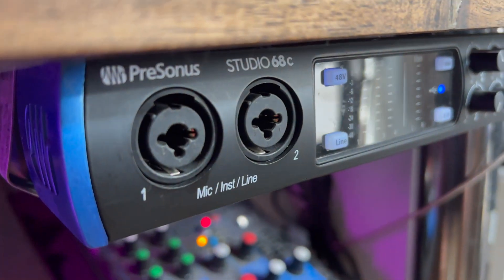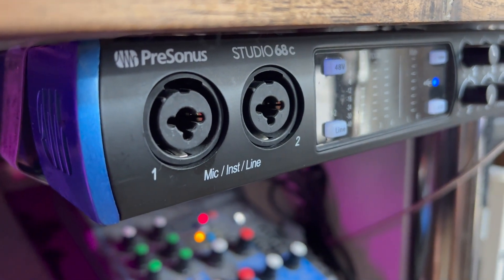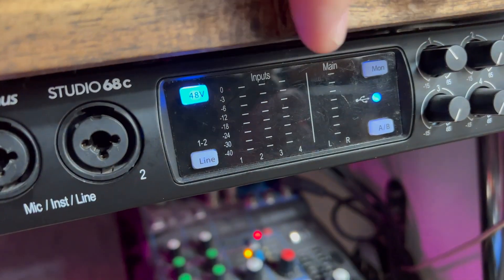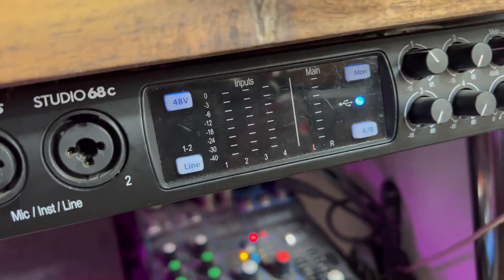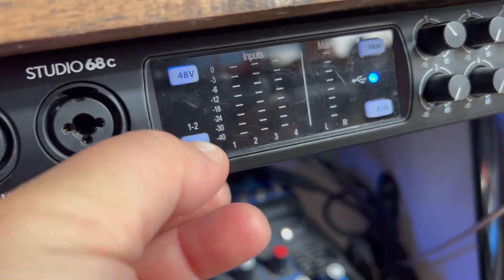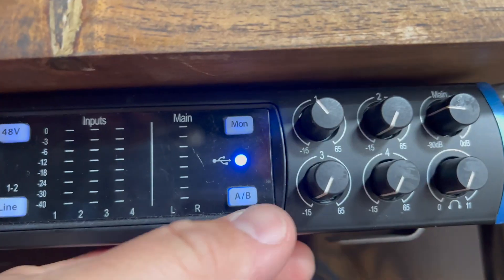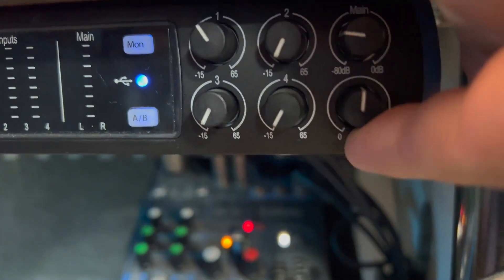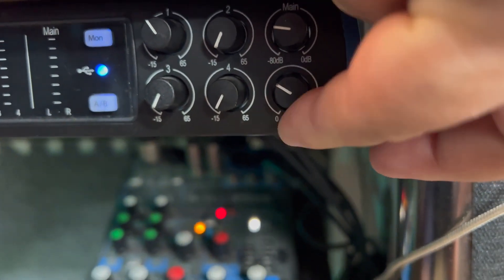I have it jerry-rigged under my desk for quick access. You have two inputs on the front, either XLR or quarter-inch inputs. You also have 48-volt phantom power in case you have unpowered microphones. You can have a different monitor output than your main output, and you have a line selector and a B switch. You also have four knobs to control the volume for each input, and a main volume and monitor volume knob.